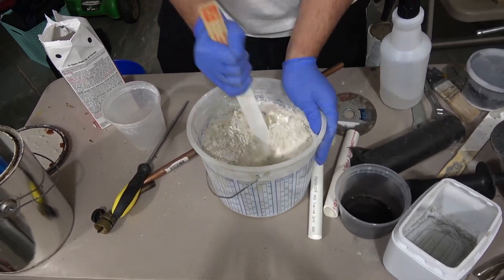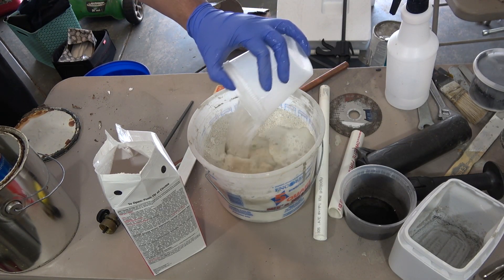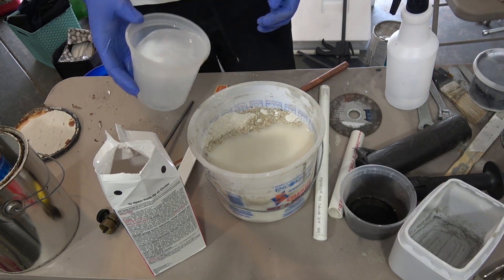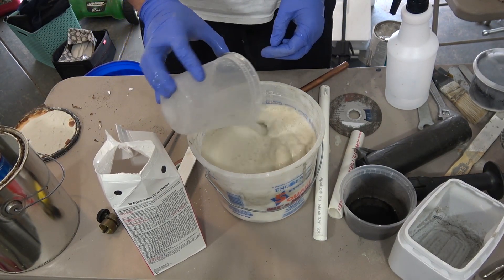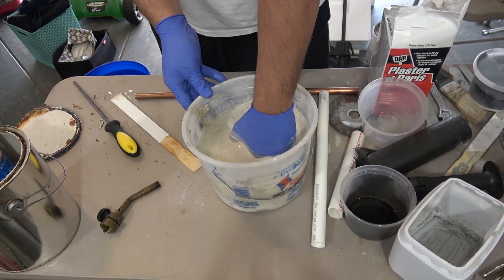Make sure you use gloves. The plaster of Paris gets hot once you add water. Again, mix it thoroughly.